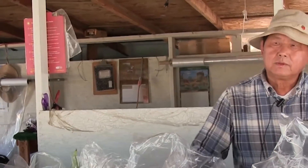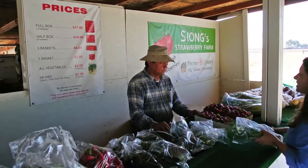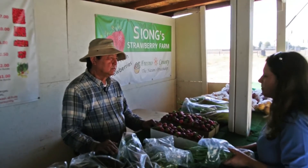Thank you. You're welcome. I'm also interested in the strawberries. Okay. Actually, I'd like to pick my own strawberries. Can I pick my own strawberries?